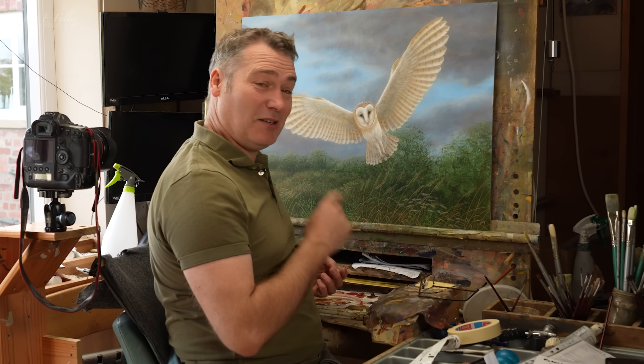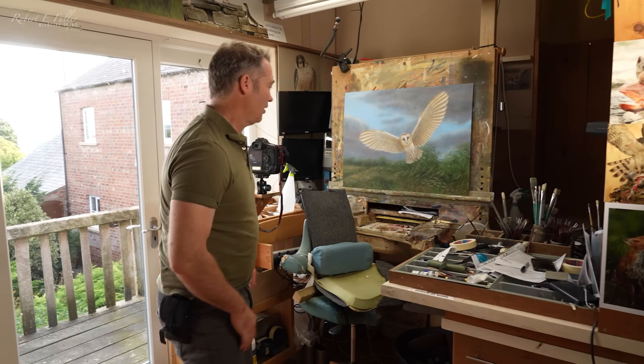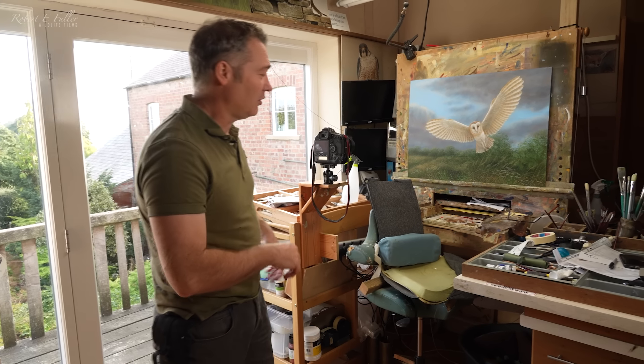After months of working on this painting, I think it's almost complete. What I do is keep stepping back, take a look at the picture, and see if there's any little bit still to do. I think a few highlights on the grasses will be good.